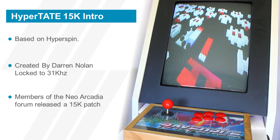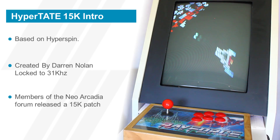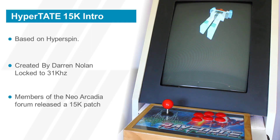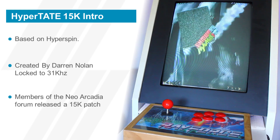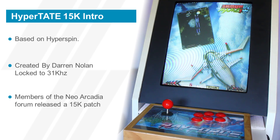Hi everyone and welcome to this video. I recently installed Hypertate on a PC for a vertical cabinet and it worked well for me. It was a bit of a journey discovering how to do it and gathering all the info, so I thought I'd showcase it today and show the features and a broad installation guide. That being said, I'm just the end user of the project and not taking any credit for the amazing work that was done.